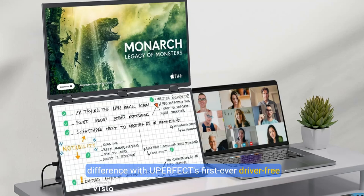Discover the game-changing difference with Uperfect's first-ever driver-free dual-screen monitor. Unlike traditional dual monitors that require tedious driver installations, our innovative design simplifies the process, eliminating errors and complexities. Just connect your devices with a single Type-C cable and enjoy seamless dual-screen display.